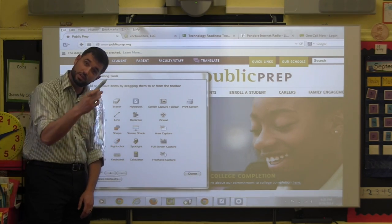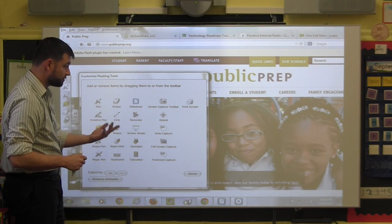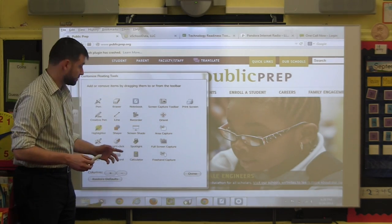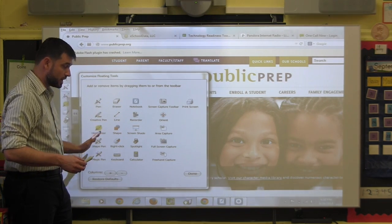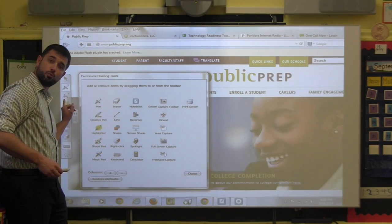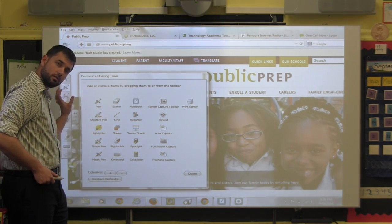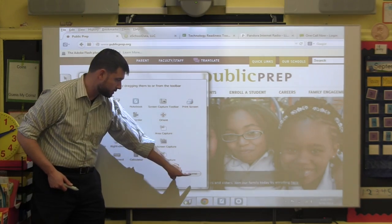Something very cool is that in addition to your pen, your finger also works on the board. So if you find another icon you'd like to move over, you can use your finger as well. Some of these are self-explanatory, like pen and eraser. Once you're done, click the Done button. If you run out of room on the side and you'd like more icons, you can press the plus next to columns and that will enlarge the area on the left. Then press Done.